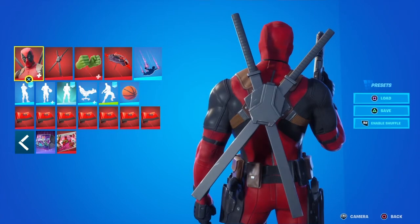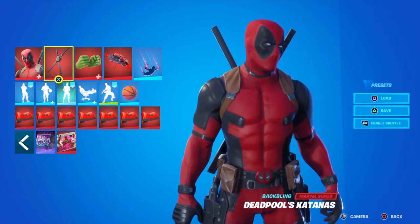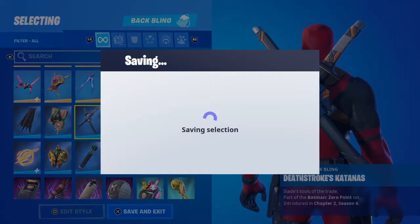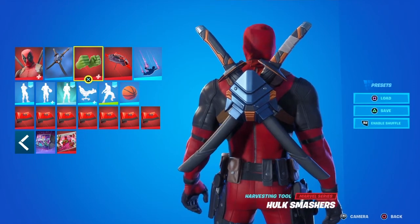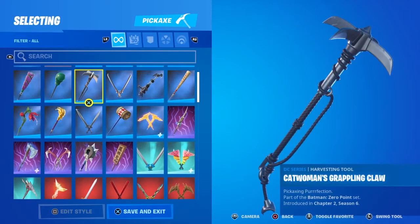Basic but not too bad looking. Go ahead and equip Deathstroke's katanas. Yeah, definitely really good looking katanas. Let's go ahead and equip them as a pickaxe.